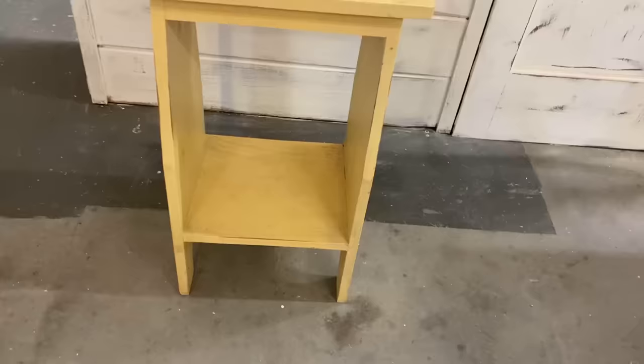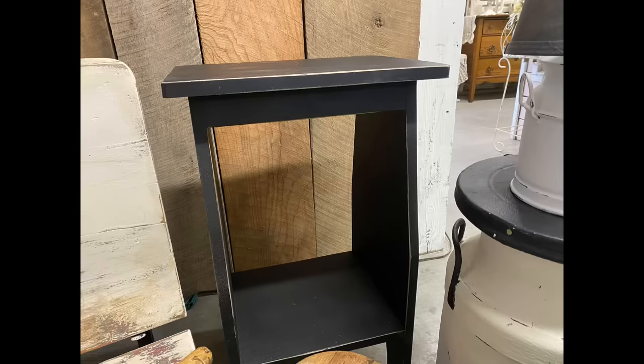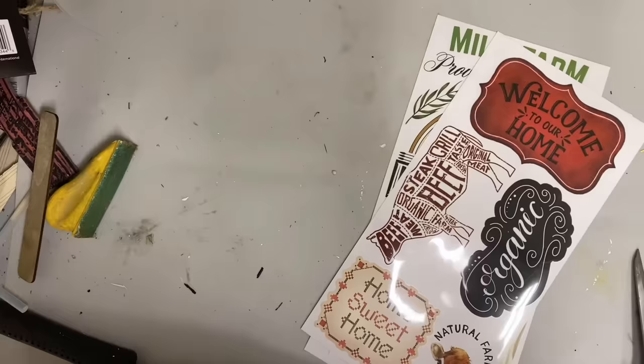The next piece I'm going to make over is this little pressed wood stand or table. It's that yellow wood and very unattractive, but this was given to me. All I had to do was give it two coats of matte finish black spray paint, then use my finger sander on the high spots to give it a small amount of distress, and finish it off with some Van Dyke brown glaze. That one was a very, very simple makeover.